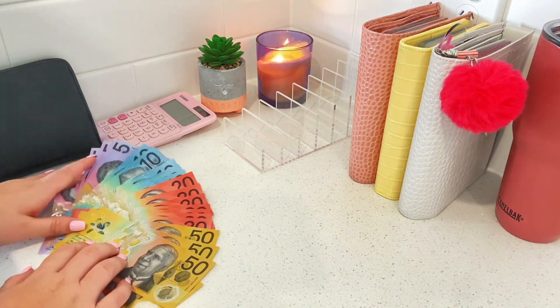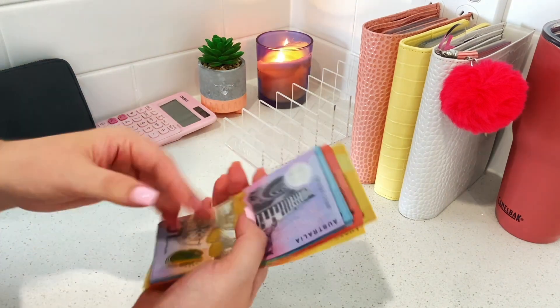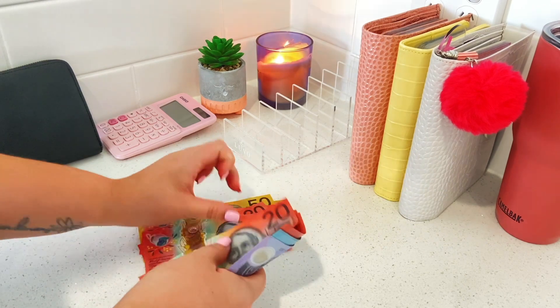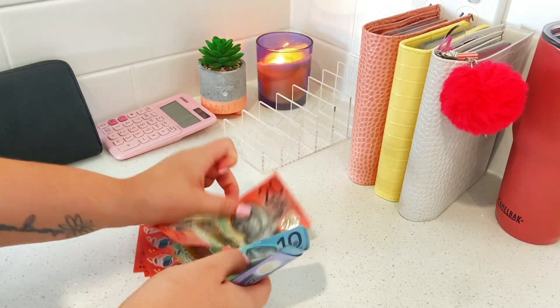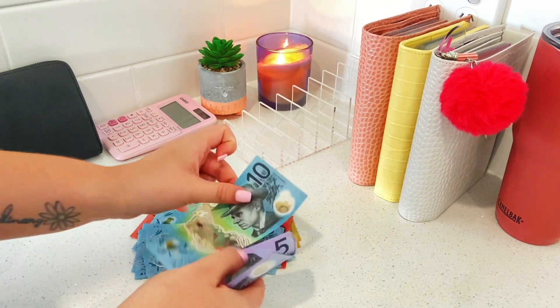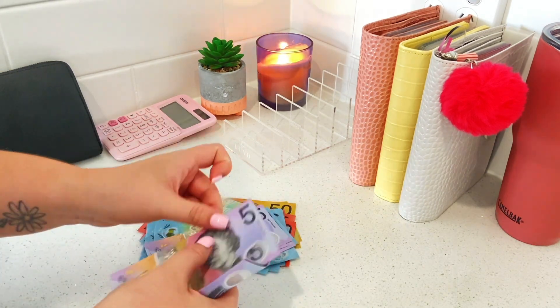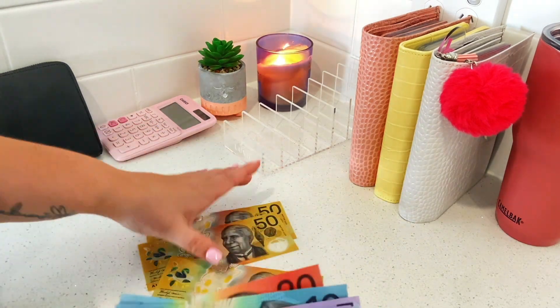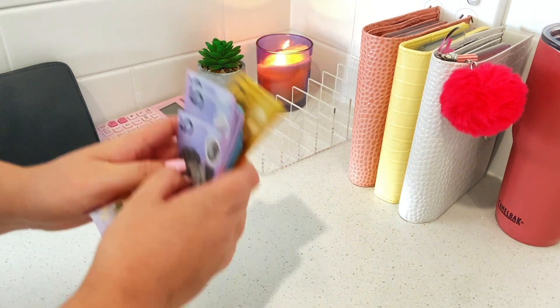We should have $485 here, so let's just check: $51, $52, $20, $40, $60, $83, $20, $40, $60, $70, $80, $94, $10, $20, $30, $40, $50, $55, $65, $75, $85 - $485. Wonderful!